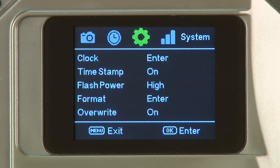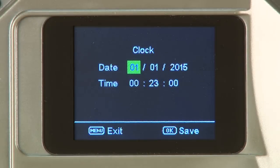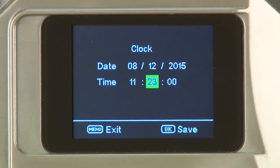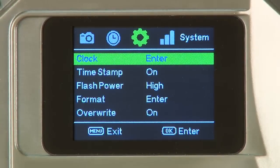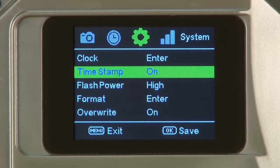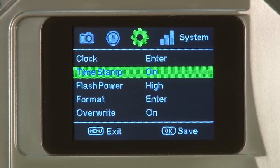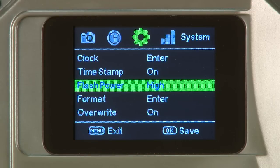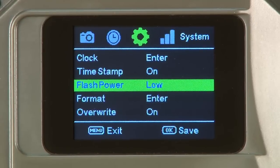The first item under the system tab is the clock. Press OK to enter. Use the up and down buttons to adjust date and time, and the left and right buttons to cycle between settings. Press OK to save. The second item is the time stamp. Users may select on or off; selecting on will show the time stamp with the photo. The third item is flash power for the IR illuminators. Users may select low or high. Select high.